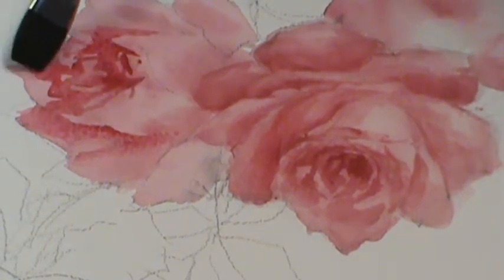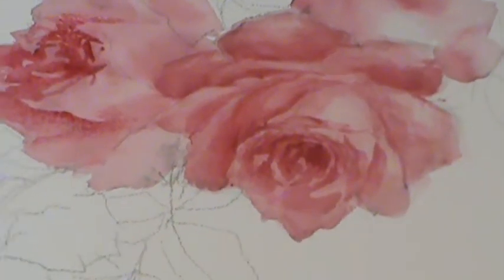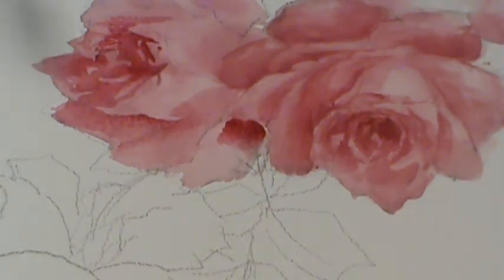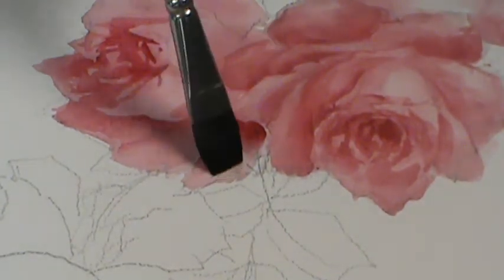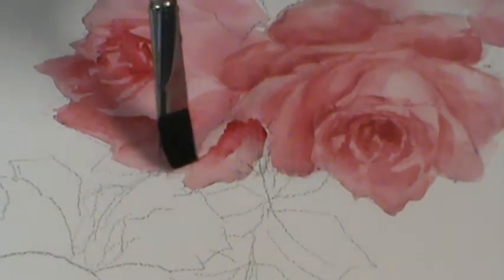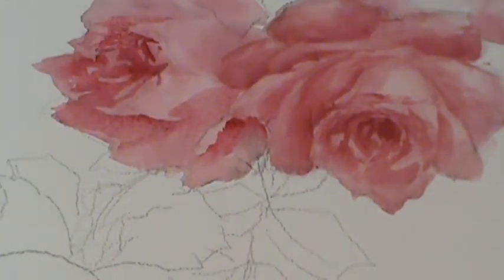Softening now. You can see it — there we go. More water, more depth. I'm going to leave that light there though because it's going to help separate the petals. Just water on the brush now to soften. I need a little bit more depth. See where I don't have water — I have a real crisp highlight there.